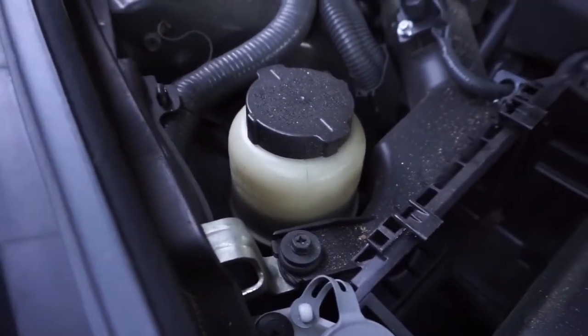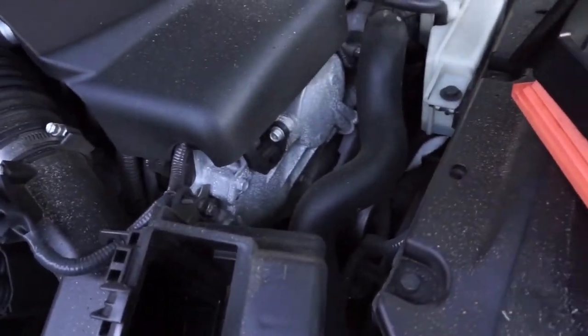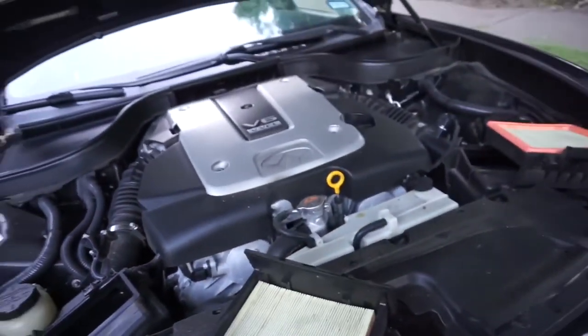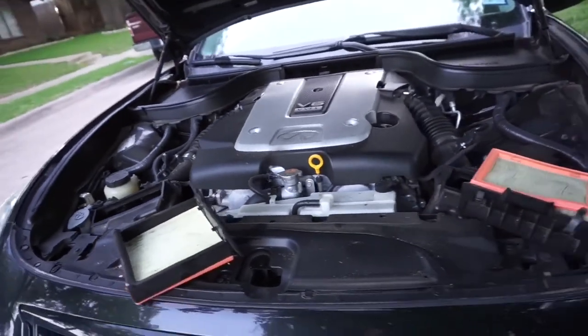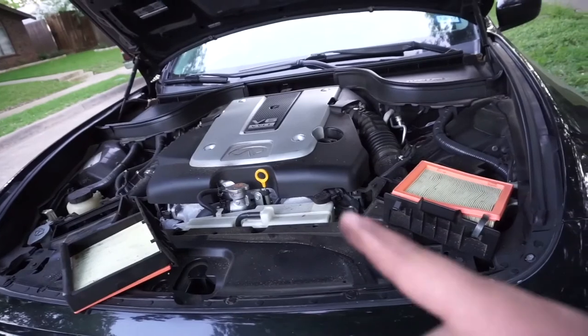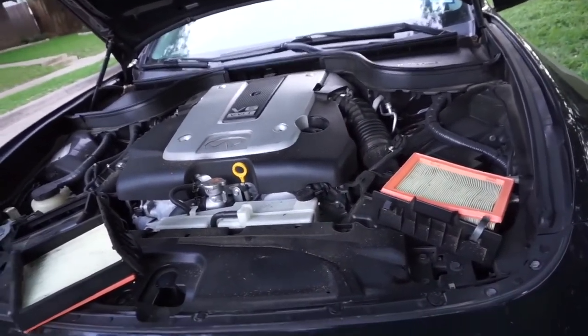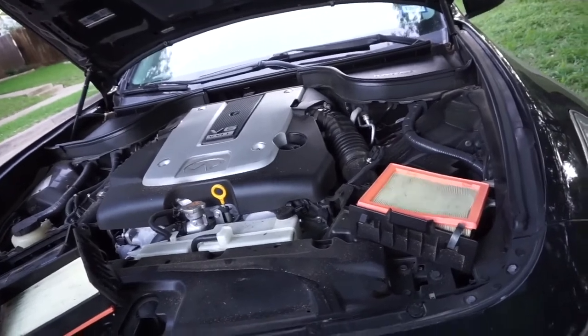Also, my power steering fluid seems kind of low, so I'm going to get that. And that's about it — my coolant's okay, so I thought it was going to be bad. I hope you guys enjoyed the video. I know it's been a while since I've uploaded. There will be more videos on the G37. Remember to like my videos, comment down below, let me know what you think, and I'll catch you guys on the next one.